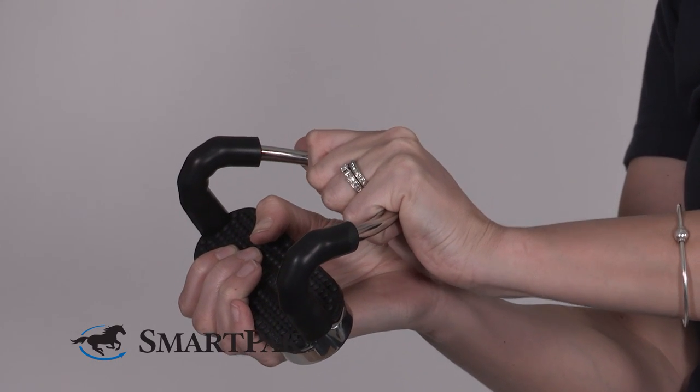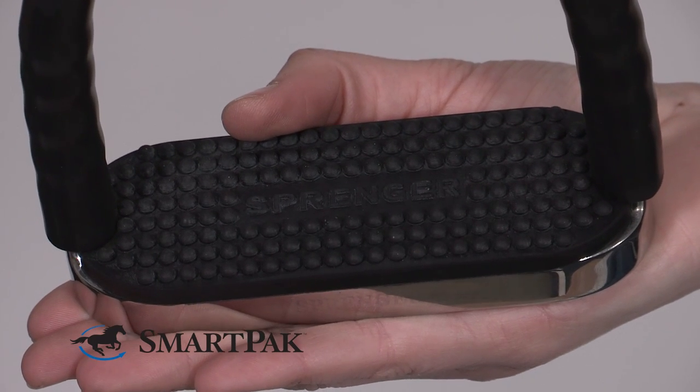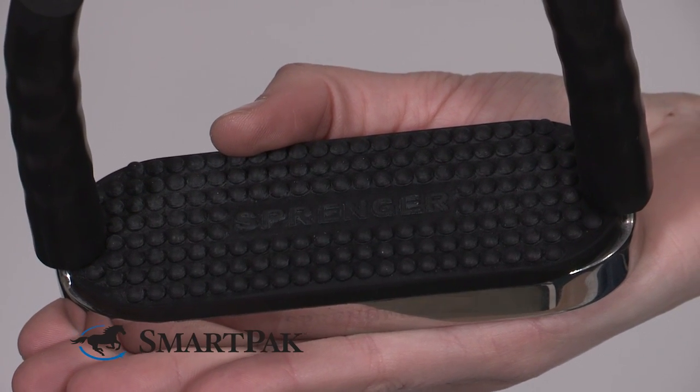The four-way movement of the stirrup allows for flexibility for your foot, so in case of emergency you do not get stuck in the stirrup. These stirrups are extremely comfortable because of the joints that bend in four ways. They make your seat very comfortable and are very soft to your joints and ligaments.